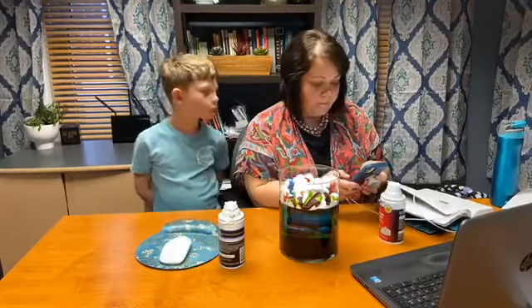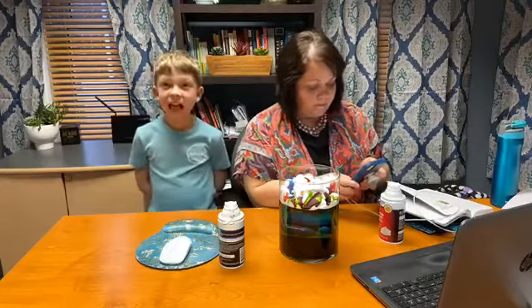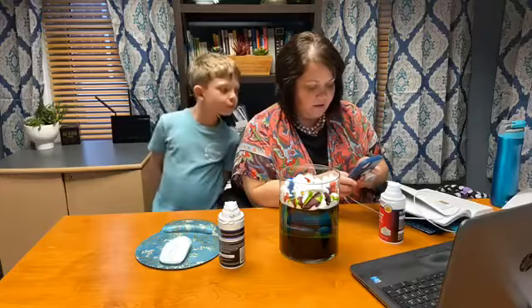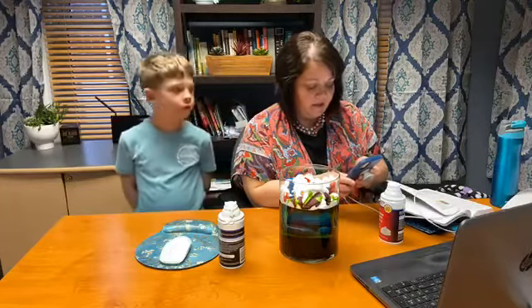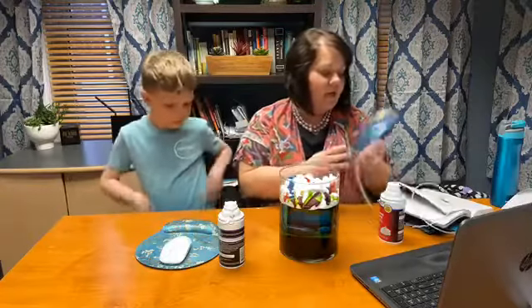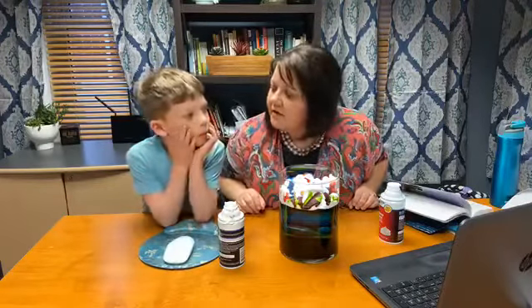Are you guys ready for one more joke before we close out? One more joke — here we go. Did you say the one about the noodles? I did say my noodle one. All right. I heard a good joke the other day. Why is there always money in the ear? Do you know why there's always money in the ear, Brian? Because it's the cashier! All right. Sorry. Miss you guys, love you guys. Hope to see you soon. Take care. Bye-bye. Cashier!